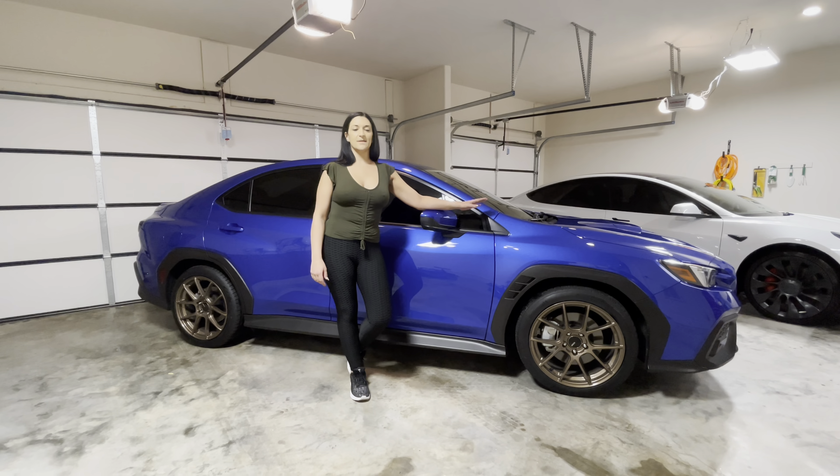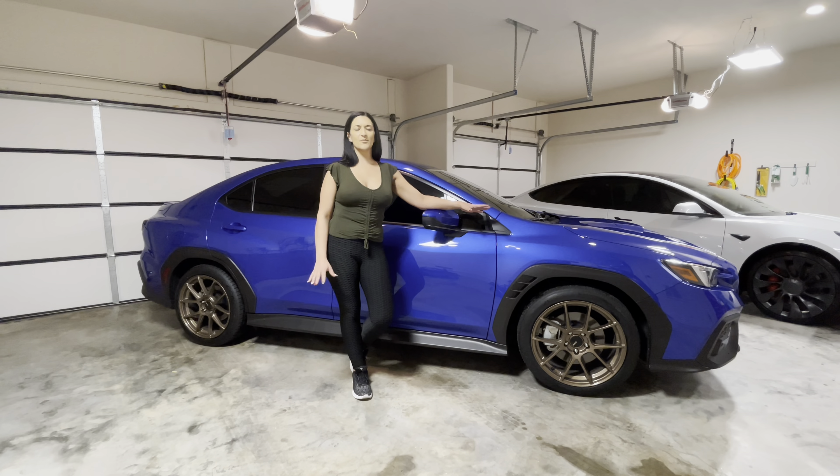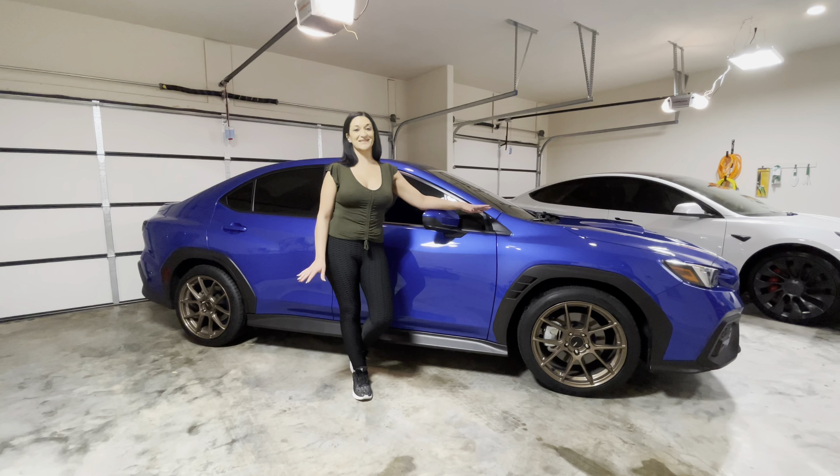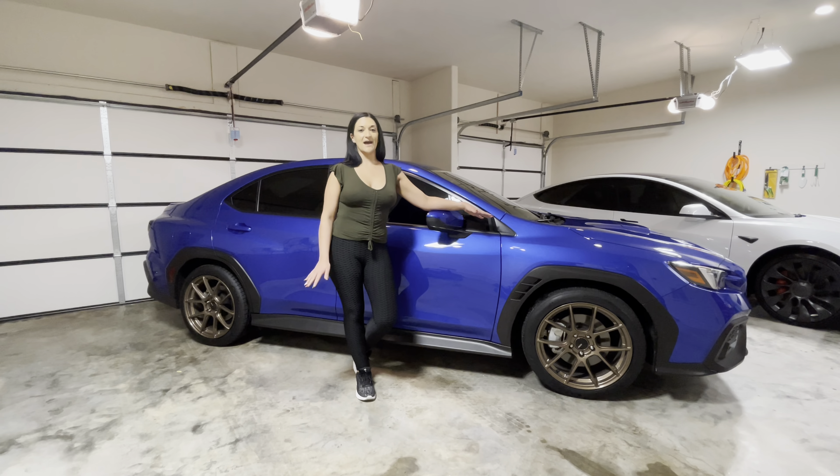Hey guys, so I made a couple changes in the past couple days. It was all pre-planned. I've been waiting for this car for six weeks, so I kind of had a lot of parts ordered and things planned out.